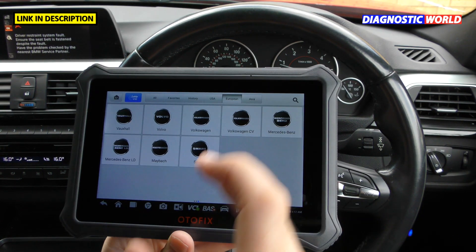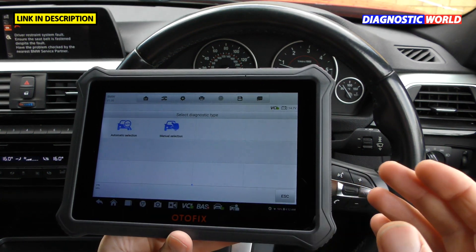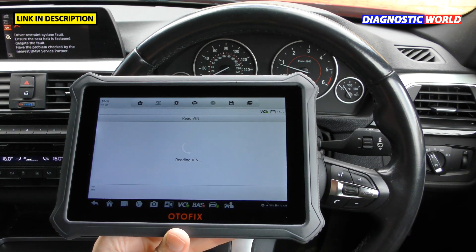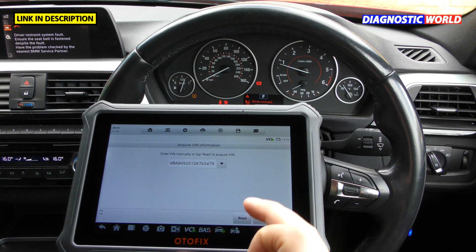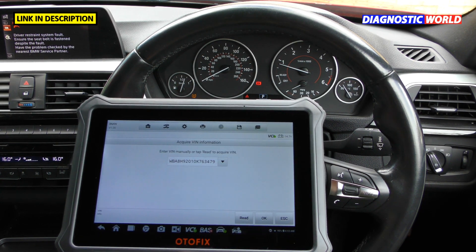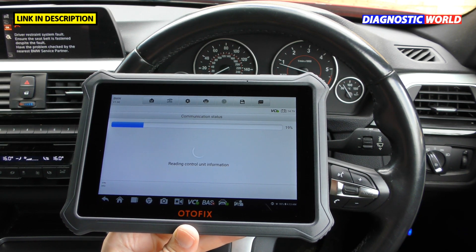What systems are covered? This tool is an all-system scan tool — it covers every single system within your vehicle. Selecting BMW as an example, you can use the automatic selection feature, which reads the VIN number automatically. If you're not sure of the exact spec of the vehicle, it will find and identify it, then allow you to diagnose that specific vehicle.